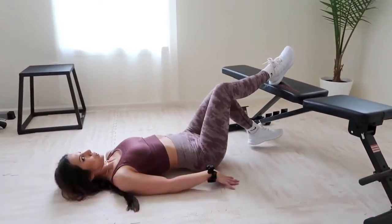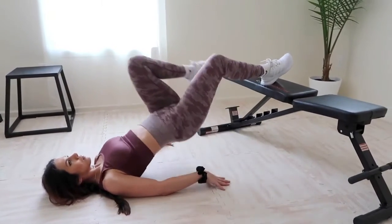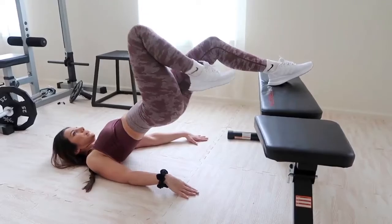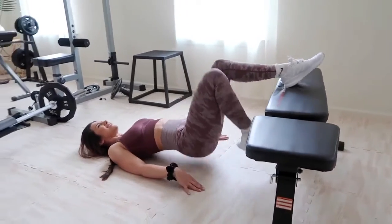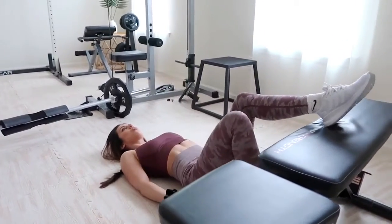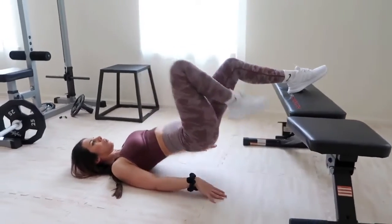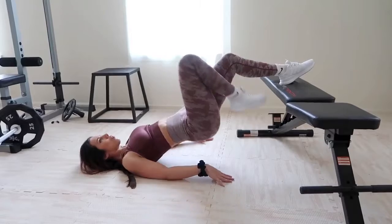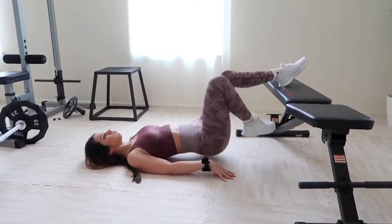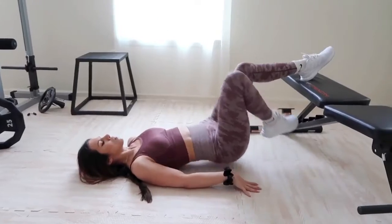Next up are single leg glute bridges — I love these because they isolate each butt cheek. Place your heel toward the edge of the bench, toes facing up, with the opposite leg bent, and thrust upward activating that glute. Keep your shoulders and arms flat on the floor for support and hold for a second at the top before returning slowly. With your feet above your head and shoulders you generate more force production. This angle also works the hamstrings and lower back. If it's new to you, start with both feet on the bench for stability.